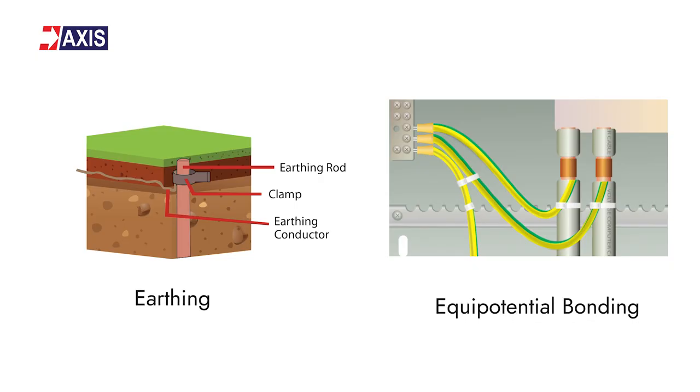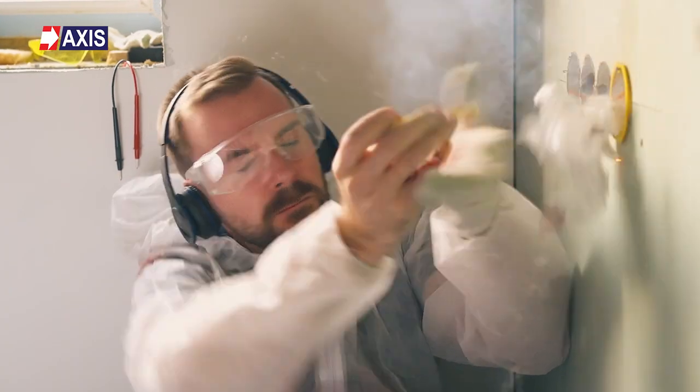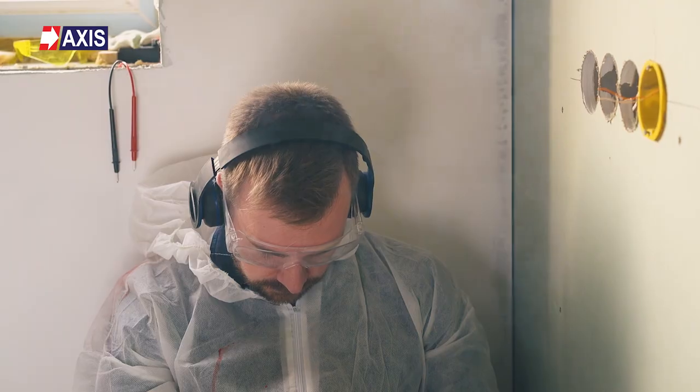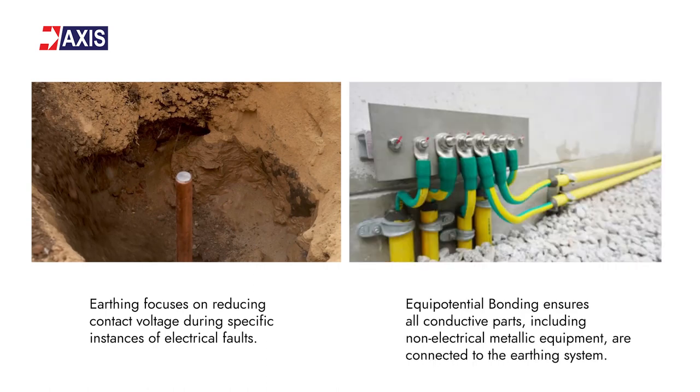People often get confused between earthing and equipotential bonding, so let's compare them. Both of these techniques have the same aim — to prevent electric shocks. However, earthing focuses on reducing contact voltage during specific instances of electrical faults, while equipotential bonding ensures that all conductive parts including non-electrical metallic equipment are connected to the earthing system.